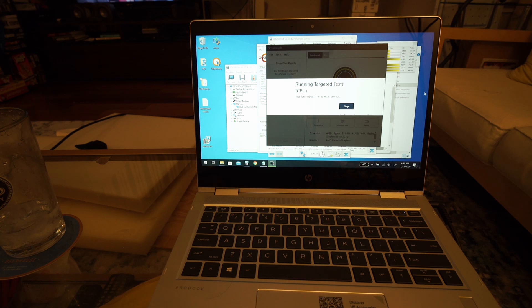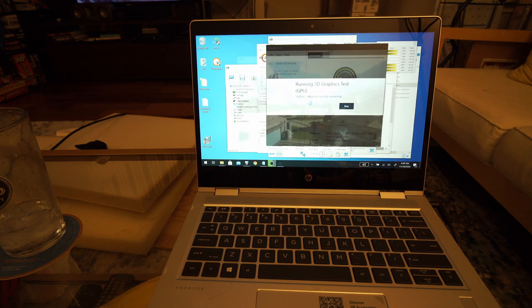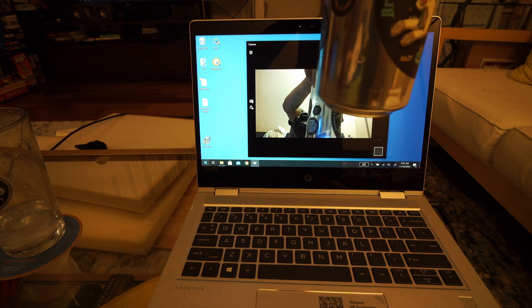If anybody knows about that HP remote diagnostics feature, please comment below. The laptop consumes about 7.8 watts idle at full brightness and around 7.5 watts at 50% brightness, so expect about a 5.5-hour battery life. Webcam performance isn't very good and the speakers aren't great either.